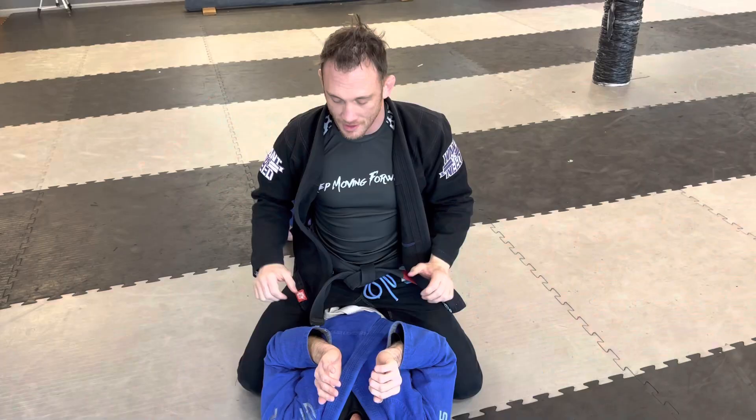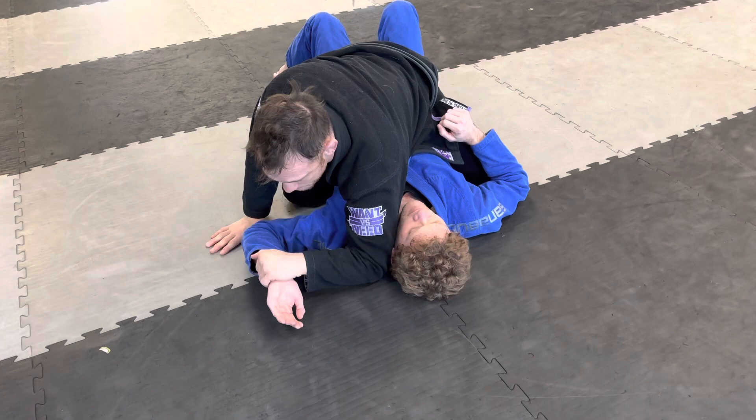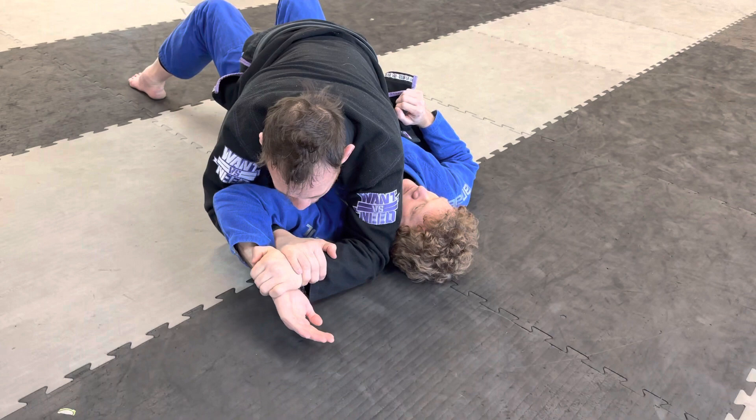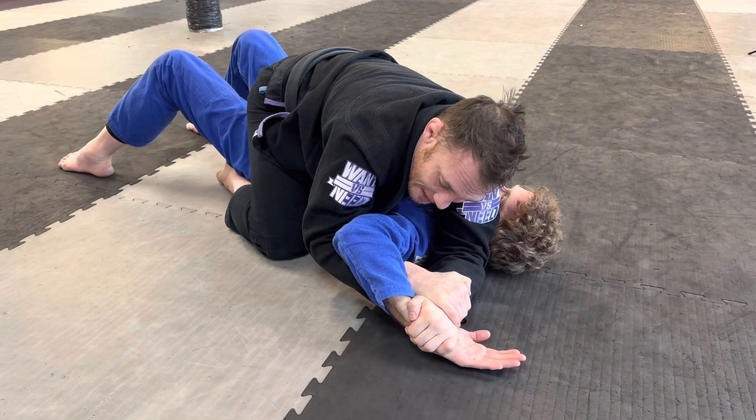Another shoulder lock you can do is the Americana. I take his left arm and press it all the way down to the ground — my elbow touches the mat right next to his ear. My second arm feeds under and grabs my own wrist. I need to keep his hand down on the ground as I pull his elbow back. I pin this down — this used to be called the paintbrush — and I paint the ground with it as I lift his elbow up and back towards my knee.